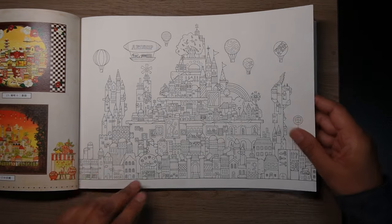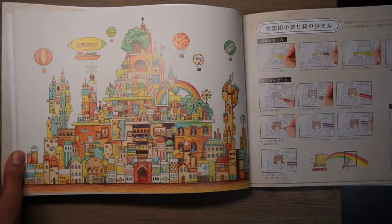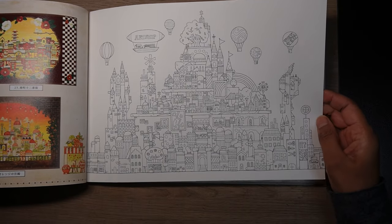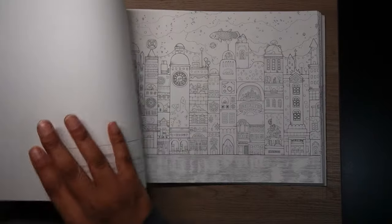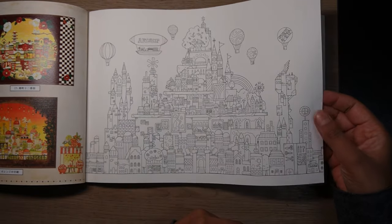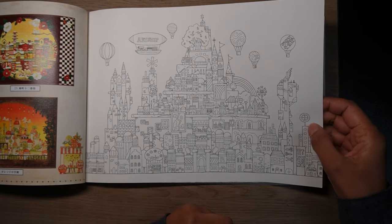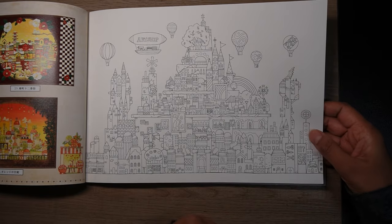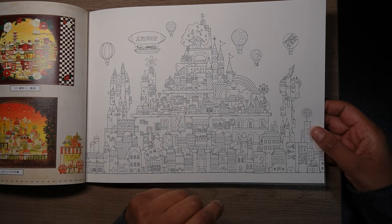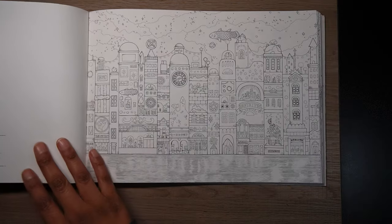And then we come to the actual colouring pages. This is the Art Ship one that we had a full page of, so you could do it exactly the same if you wanted or use some ideas from it. Really nice — single-sided, so you can actually use alcohol marker. The paper is obviously thicker than Amazon-printed paper, not quite as thick as Johanna Basford paper, but still decent enough for a number of different mediums.